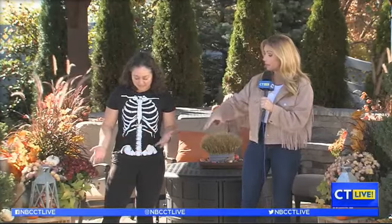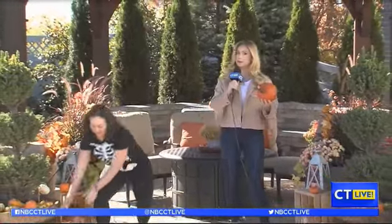It gets a little messy — it's not perfect — but you work through it and you can have a lot of fun in the process. Where can we start with the smaller pumpkins? Let's start. I'll give you a smaller pumpkin. Thank you so much. And I'll grab a bigger one.